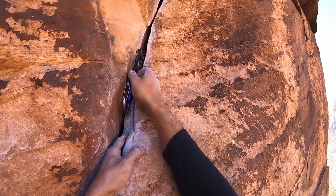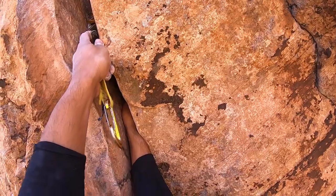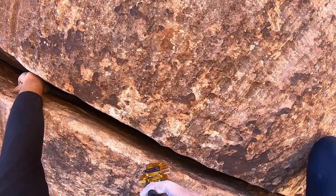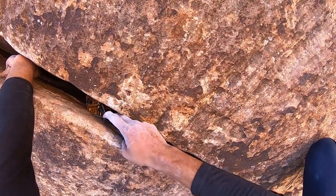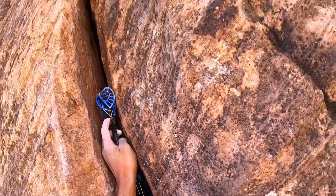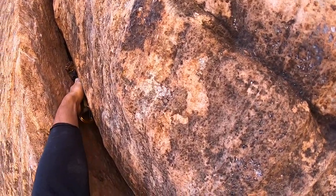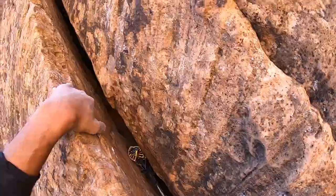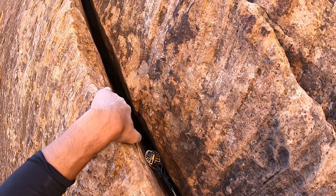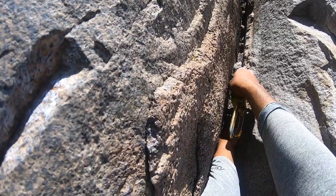Bomber point five. I'm okay with that two. This crack was a little flared — I don't know about that three. I think I replaced the three with a two so I could put it in further because it is kind of flaring. Yeah, that looks pretty good. It could still walk, but I'm sure I put a long sling on it, so I'm sure it was fine.